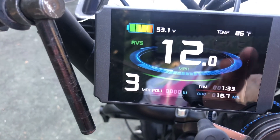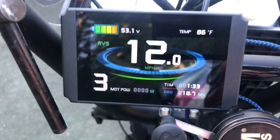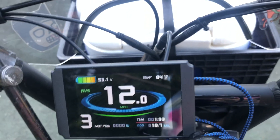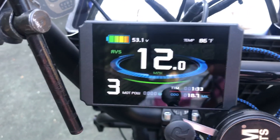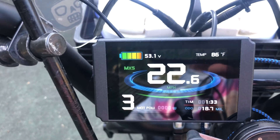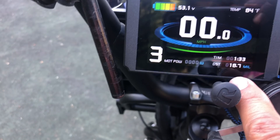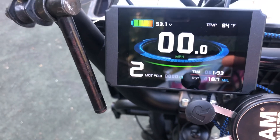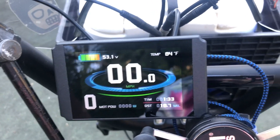You get an ambient temperature readout on this display. I got this kit from electrobikeworld.com. The more popular sellers include Bolton e-bikes and Big Game Bikes, who also sell this kind of stuff. There's average speed, maximum speed, and live current speed readouts, a resettable trip timer and distance, and your motor assist levels one through five. You can turn it all the way down to no assist whatsoever, at which point you don't even get throttle assist.